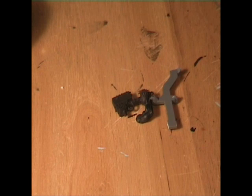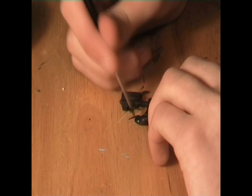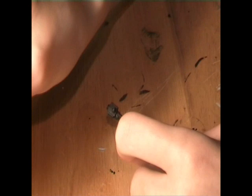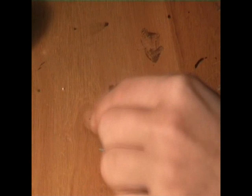So the first step is to just coat the skin in Dark Angels Green totally - just the entire thing. Get quite a bit of paint on your brush and just coat it. Ok, so I'm just going to let that dry.